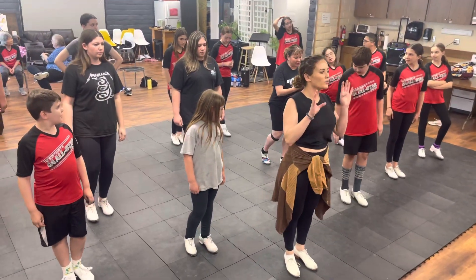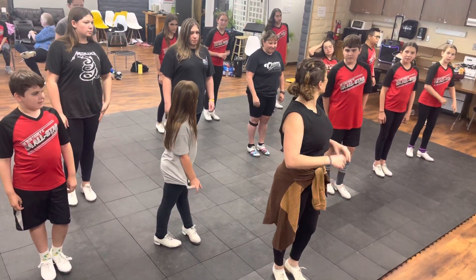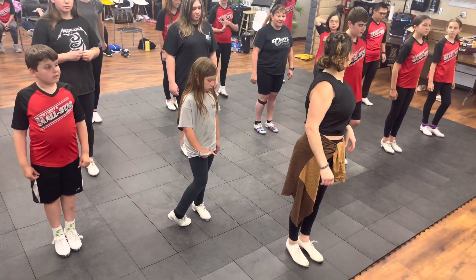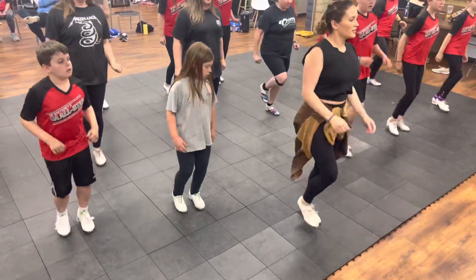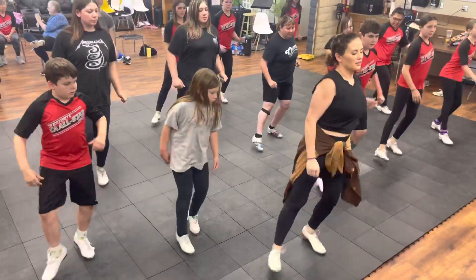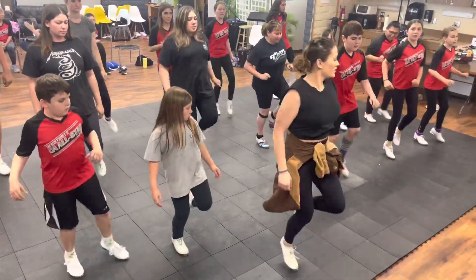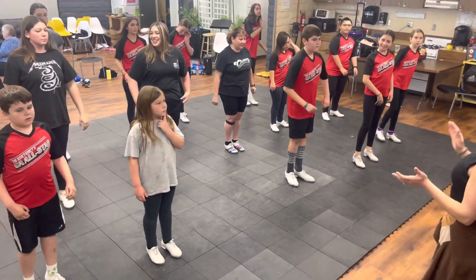All right, so four regular, the regular. Okay, then four of the quick. Ready? 5, 6, ready, and go. 5, 6, ready, and go.